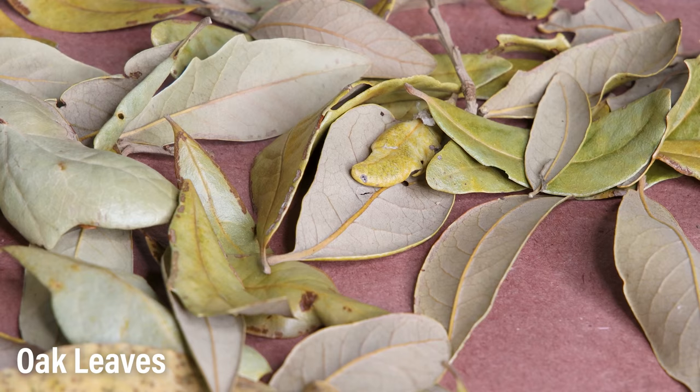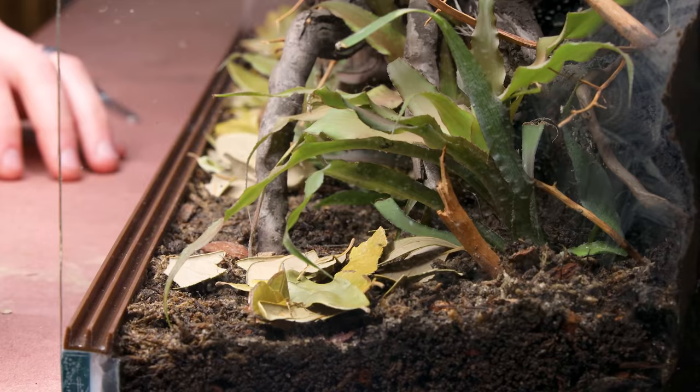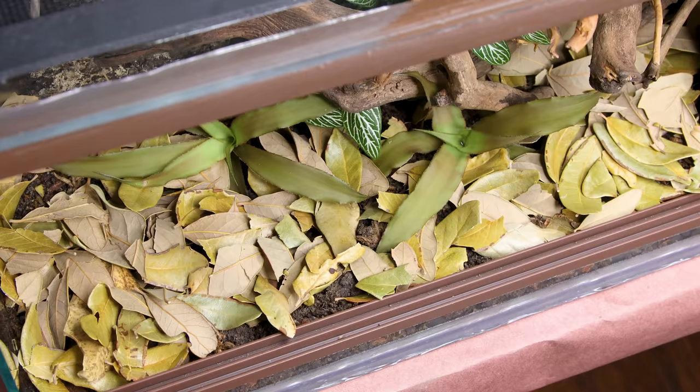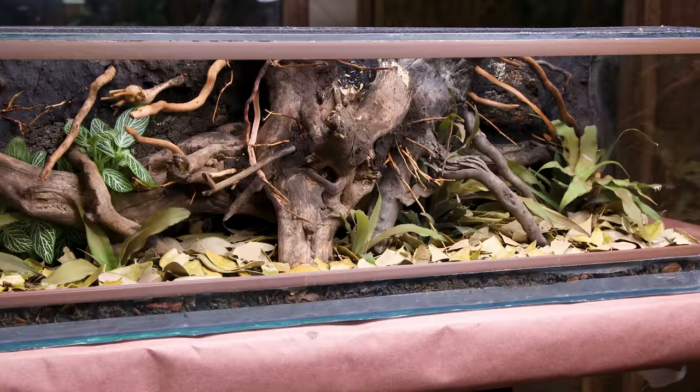Before I add the other plants, I'll include the leaf litter. I have some oak leaves which will cover the entire bottom of the enclosure. These will add a neat and natural look, but they're also beneficial to the isopods — they'll create places of refuge and provide a supplementary food source. As they break down the leaves, they'll be converted into nutrients for the plants, which is part of the bioactive process. I added these prior to the other plants to make things a little easier.